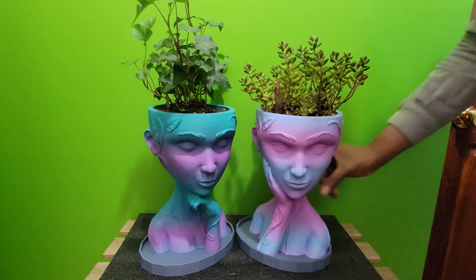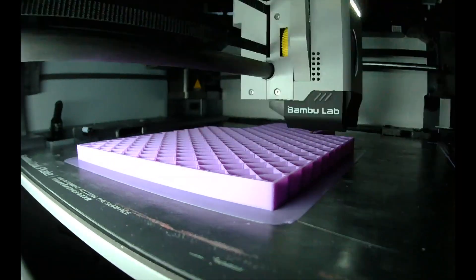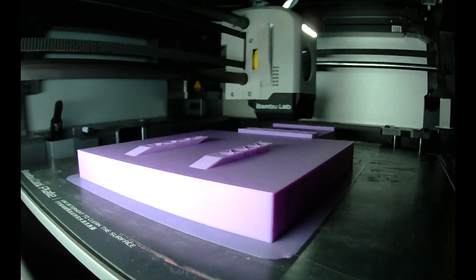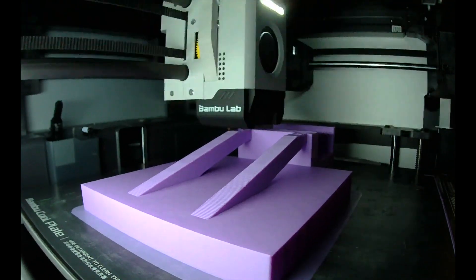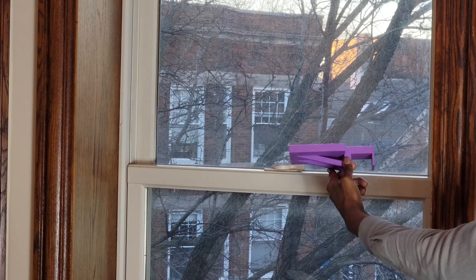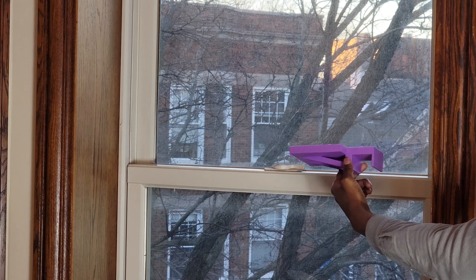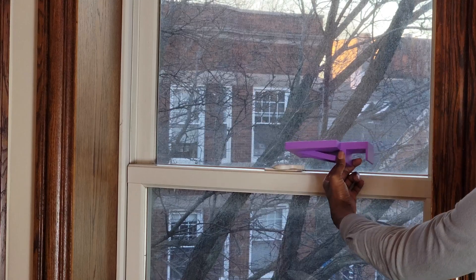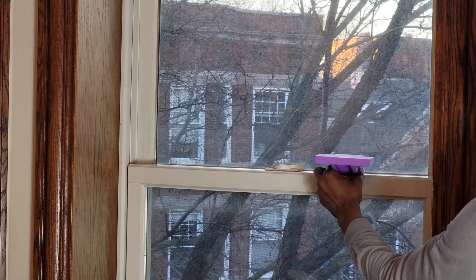Do you have too many plants and not enough space at the bottom of your windowsill? I 3D printed a custom shelf to fit the top of my window frame. The shelf provides a great way to display your plants, reduce clutter at the bottom of your window frame, and fits perfectly to display the new planters.